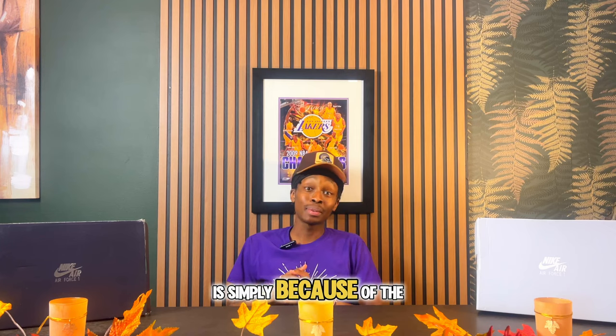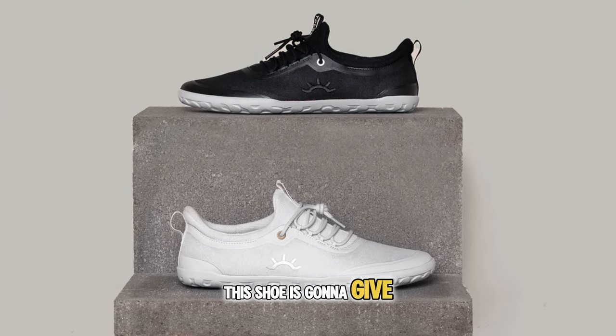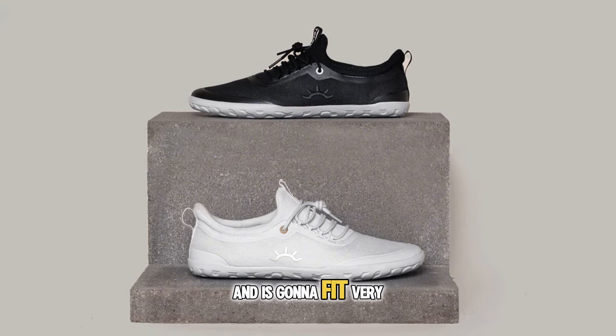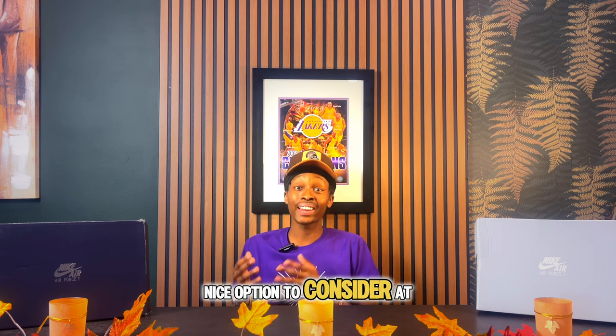The third reason I love this shoe is the fit. When wearing barefoot shoes, this one gives you a sock-like fit that is very breathable and comfortable. It's a great option at $115 and fits true to size.